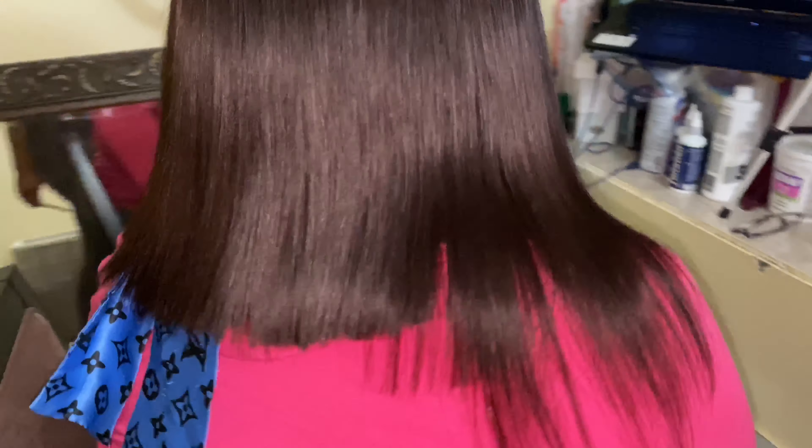I parted the lace closure down and I glued the lace to her head using the Even Wonder Glue. I'm just showing you guys the length of the hair and where it hits her. After this I'm gonna straighten the hair to make sure I get an even sleek cut.